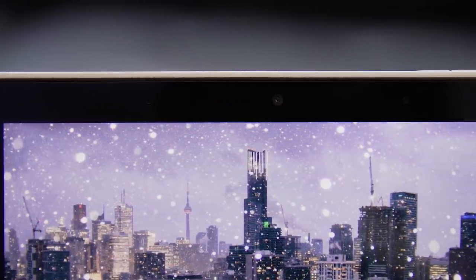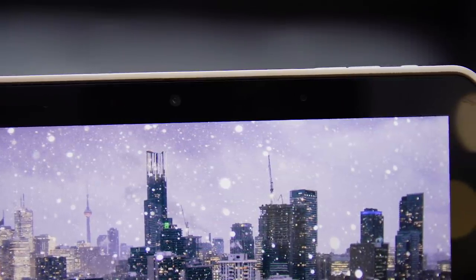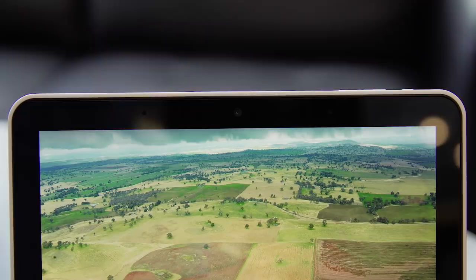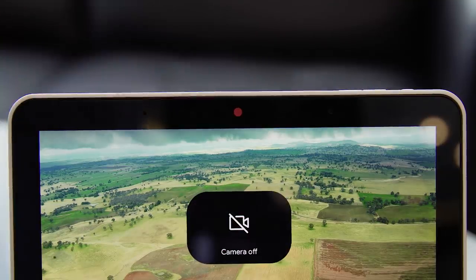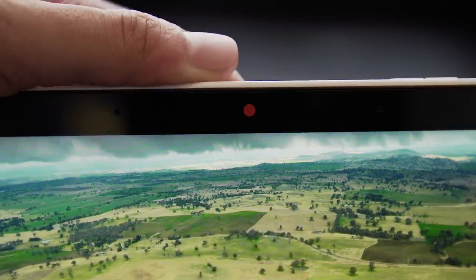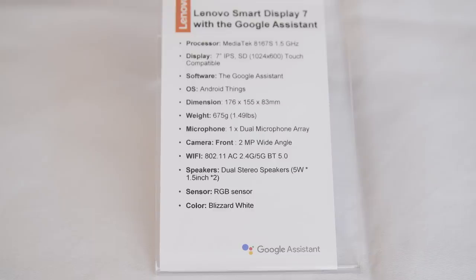There's also a camera above the display here, so you can use this to make video calls via Duo if you want. We weren't able to test that out because this isn't set up yet, but for those of you who are more privacy-conscious, there is a shutter you can use to close off the webcam so that no one's peering in and looking at you.